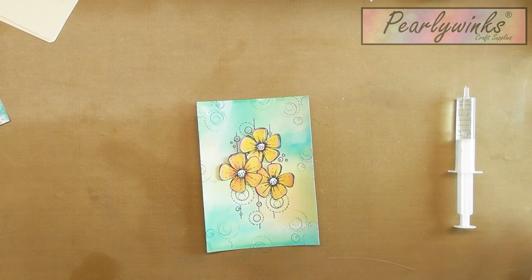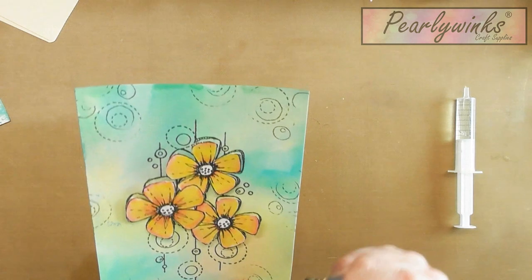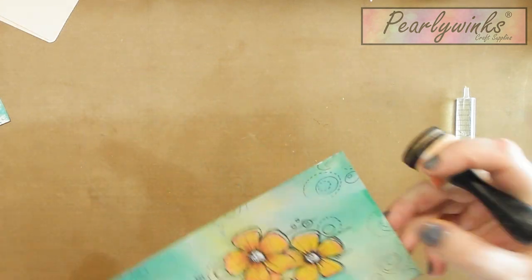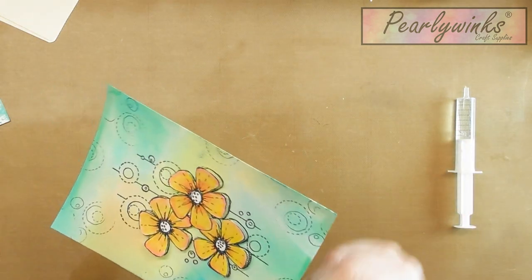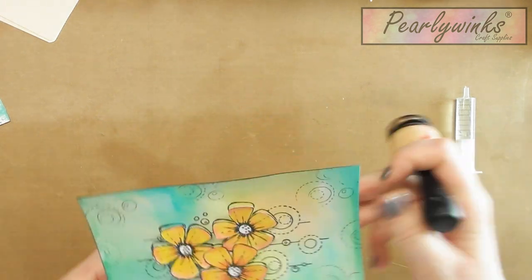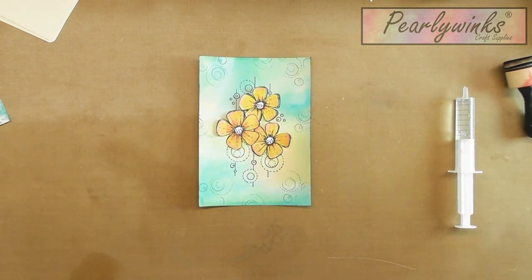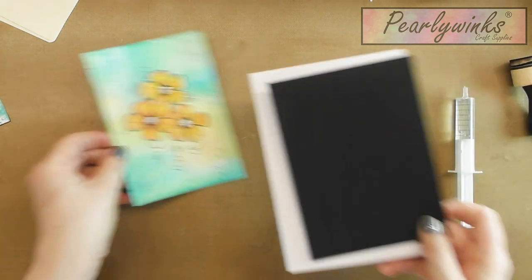As always, I'm going to edge with my black suds. I just think that it really frames your projects and it takes that white off the edge as well.